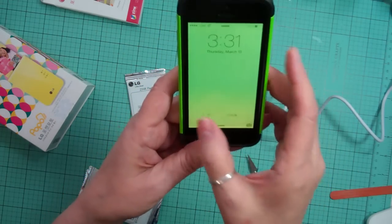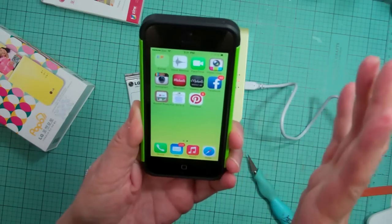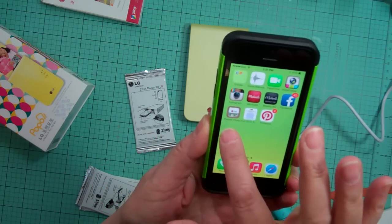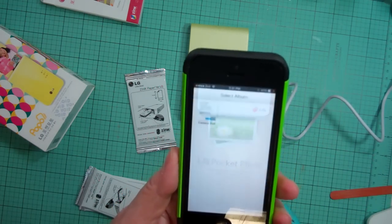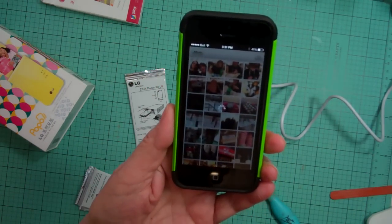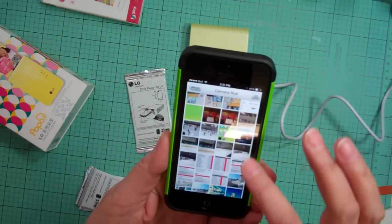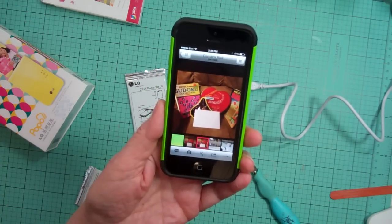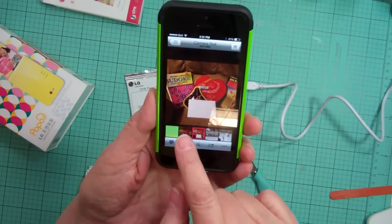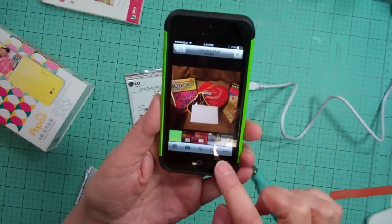You go on your iPhone or phone and download the app Pocket Photo LG, then you can choose any picture you want to print. You can change the format — you can make it full or you can make it a square.